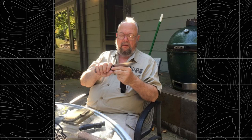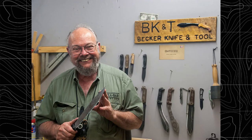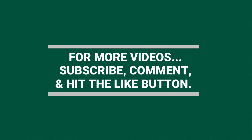Well guys, that's it for this video. If you guys found it interesting, please consider giving me a sub and a like, leave a comment, and share the video if you want to help out the channel. Alright guys, I'll see you in the next video.